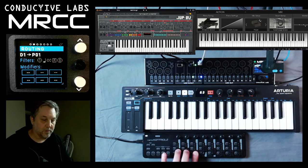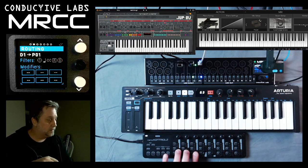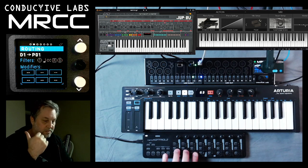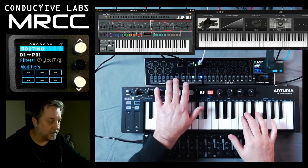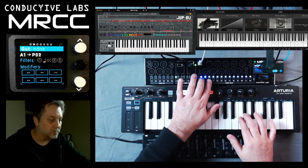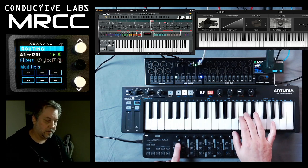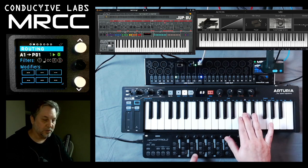Now these first three knobs — before the video I assigned them using the soft knob. I assigned these four hard knobs to some knobs over there. Let's go back to A and turn off the piano so all we'll have is the synth: frequency cutoff, resonance, and then some weird detune-y stuff.